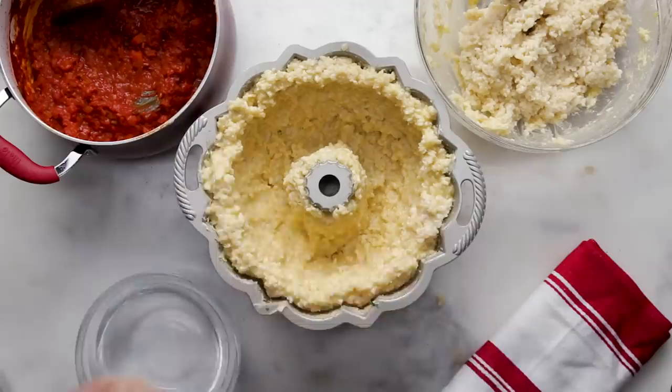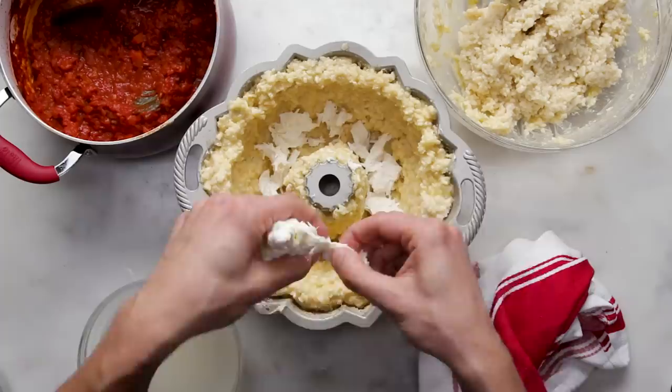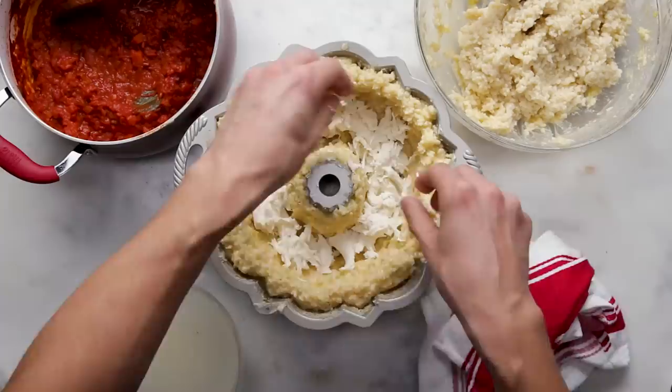With the mozzarella here, what I'm doing is tearing it into really small strands — it's going to be a lot easier for it to melt. We want it to really be melty and oozy and have that effect. This is a perfect consistency.